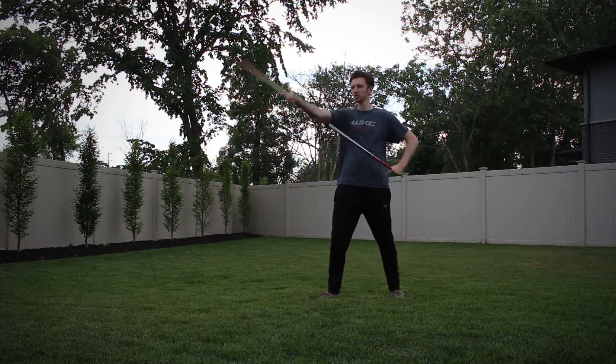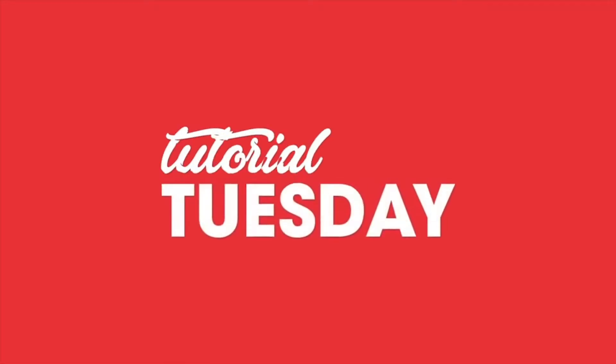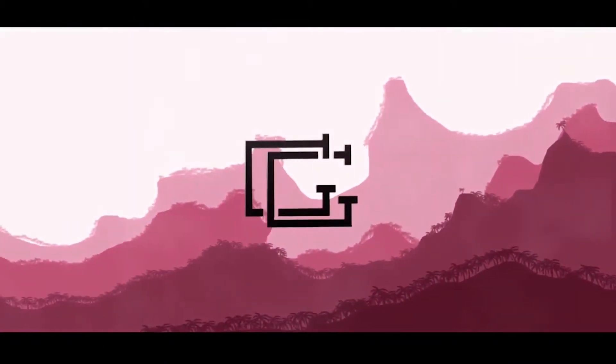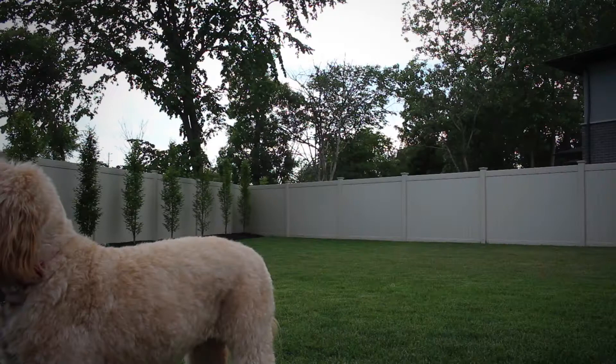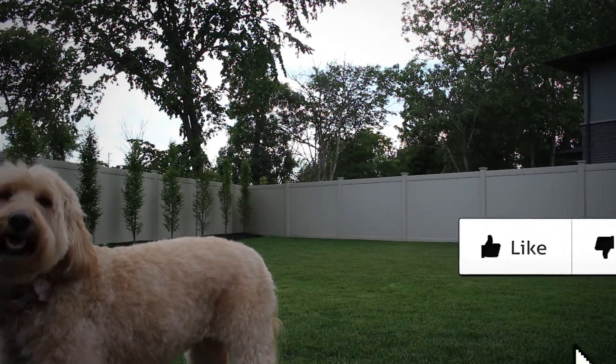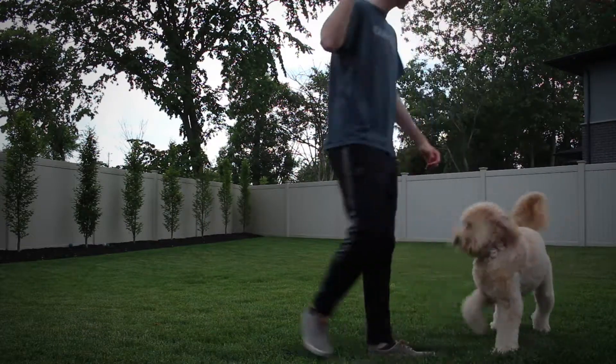What's up guys, it's Grant and today I'm going to be showing you guys how to do the thrust with the bo staff. So as I said, I'm gonna be showing you guys how to do the thrust today with the help of my quarantine training partner, my dog Bailey.